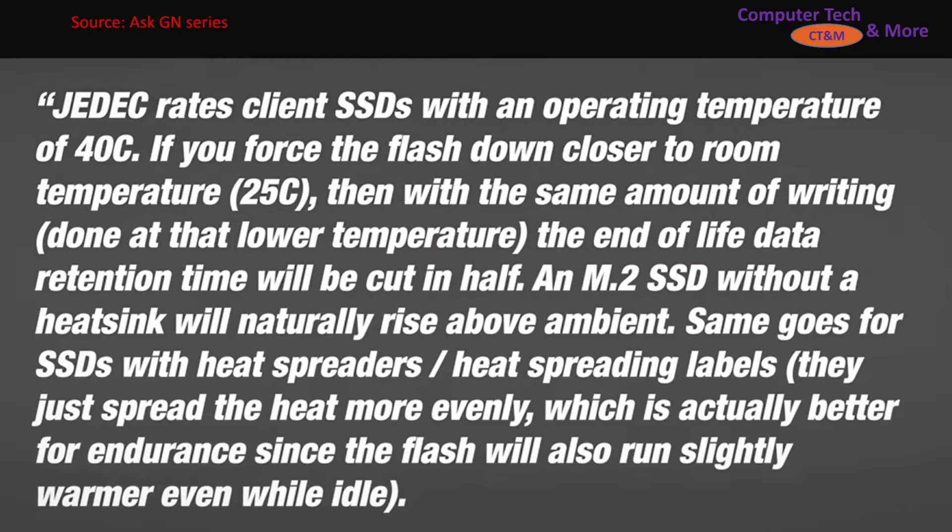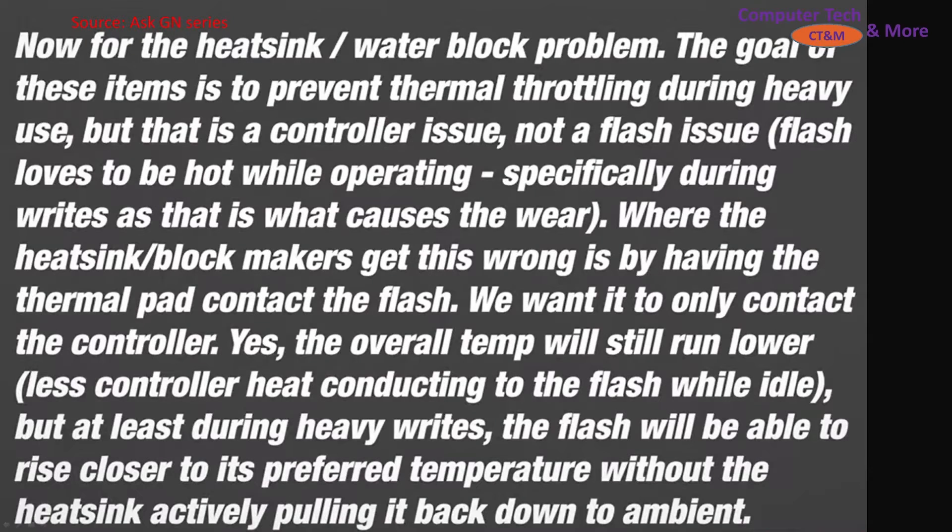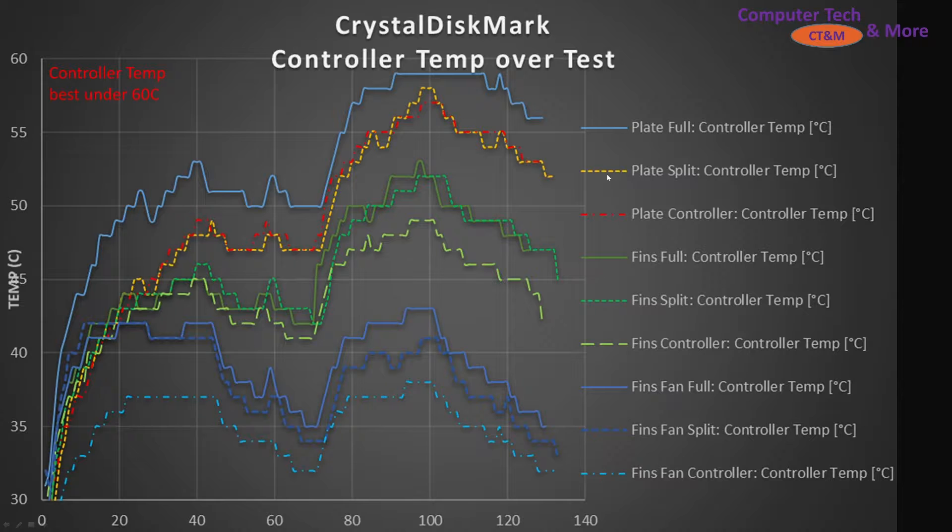My source on this is from Gamers Nexus. The follow-up here was that while there's lots of talk about this topic, I didn't really find any actual testing. So I ran a lot of test scenarios — three thermal pad conditions across three scenarios.